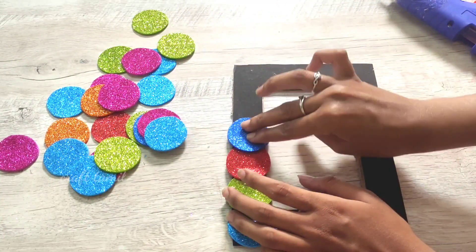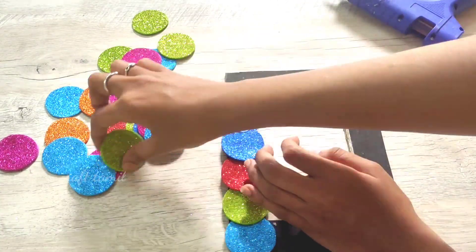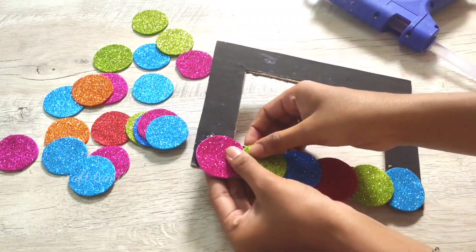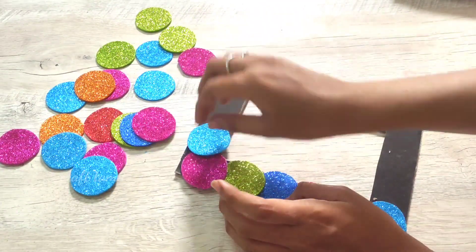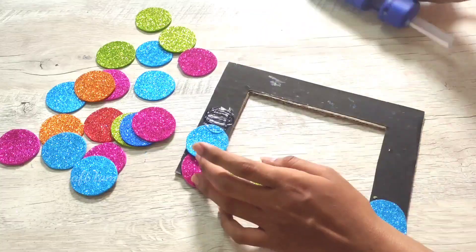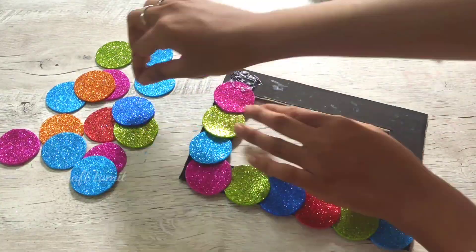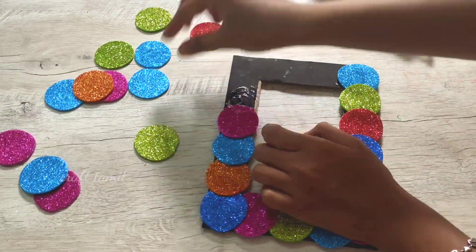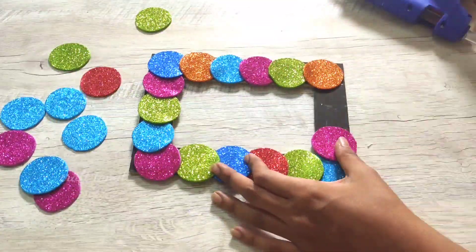You can add two colors, or we can use many colors to make the frame full. You can use a line just like this. I will cover it with stickers and then cover the frame.